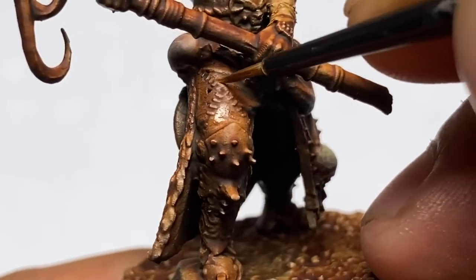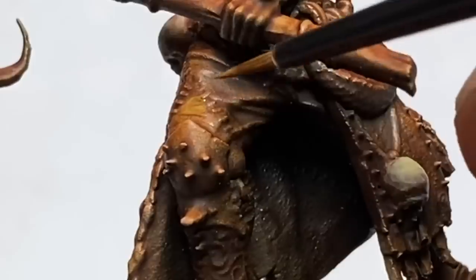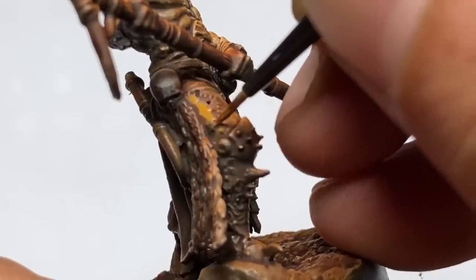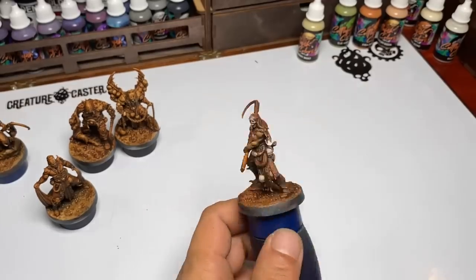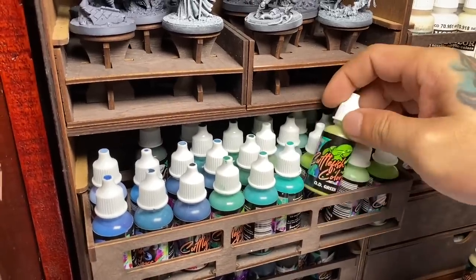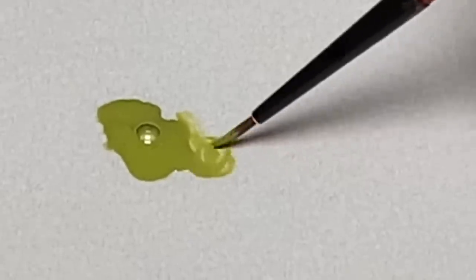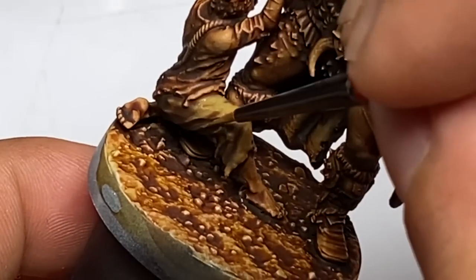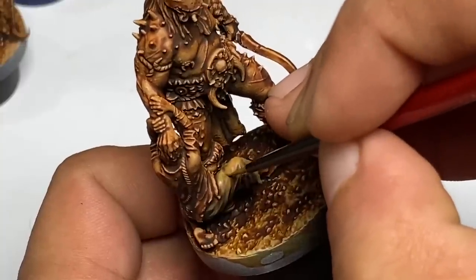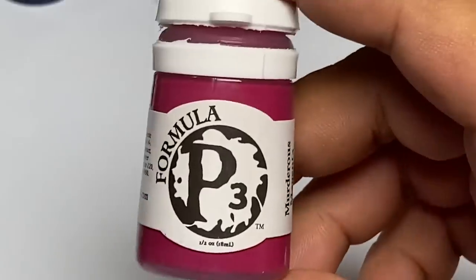Of course the most efficient way would be to airbrush, but there are times when I just want to relax and don't want to clean the airbrush or pull it out. It's so relaxing late night painting with just a big brush, dry brushing the models or applying a wash like this one, leisurely building up your underpainting and then building up your colors on top of that.